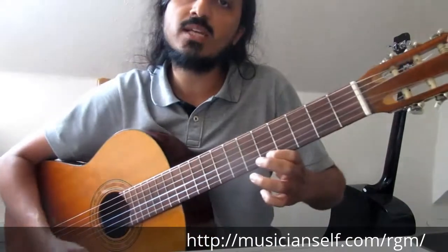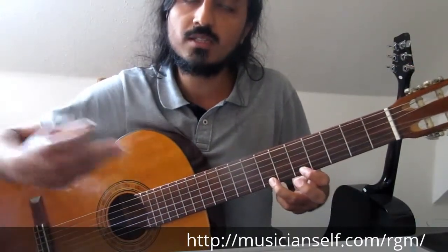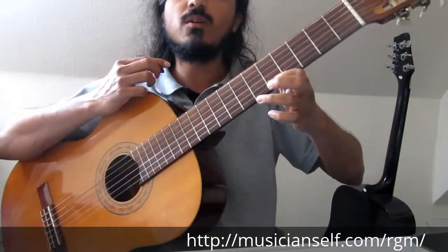It's easier to do a pull-off on the first string. On the second string, you have to make sure the first string doesn't ring. You're really pulling it off — not just lifting your finger. You're hitting on the 7th fret, making the note sustain, then really pulling off.